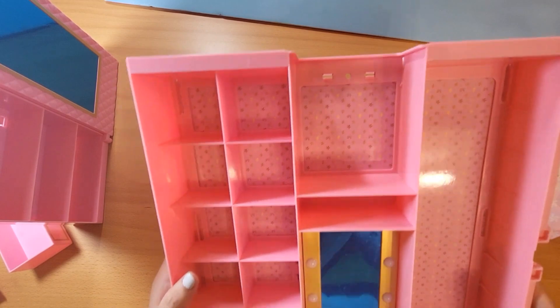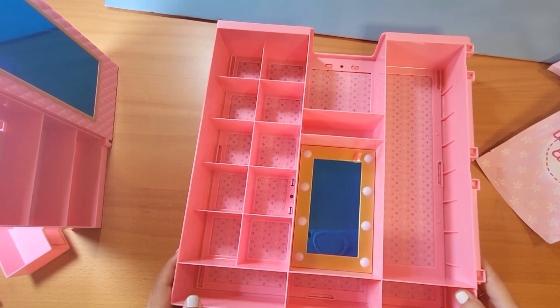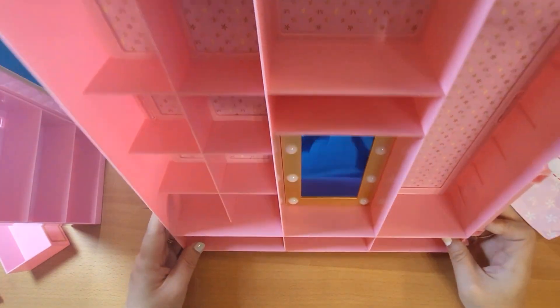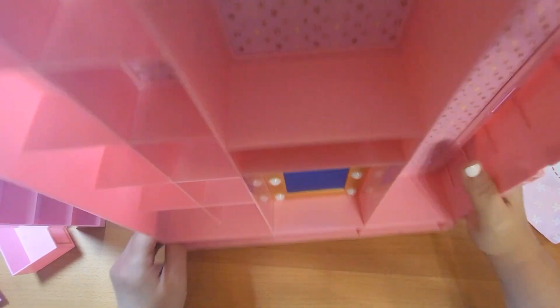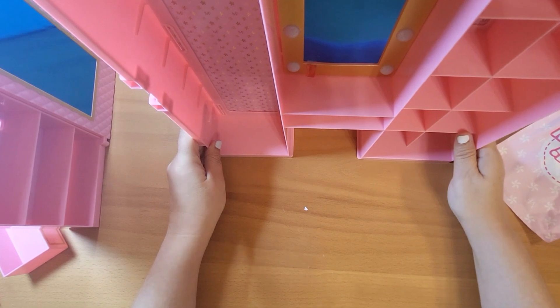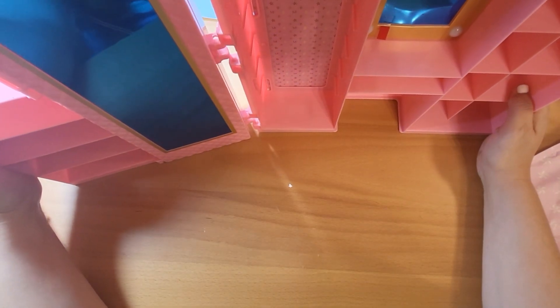Looking cute. Which way is up? I think this way is up — makes sense, right? Because the vanity goes here. Okay, so this way is up.